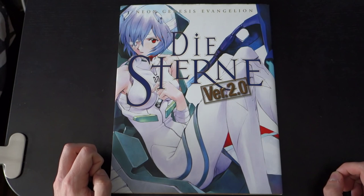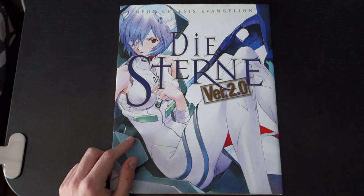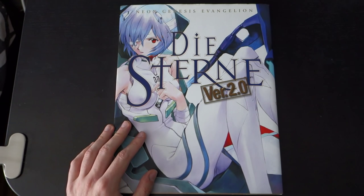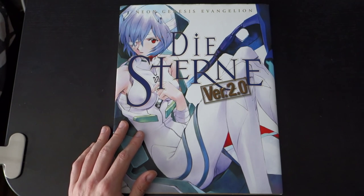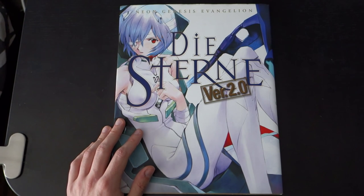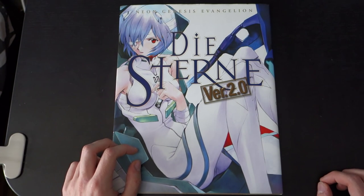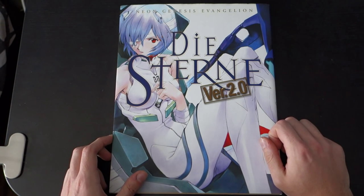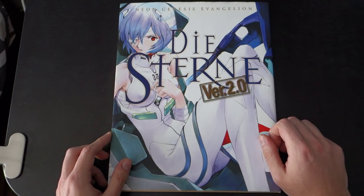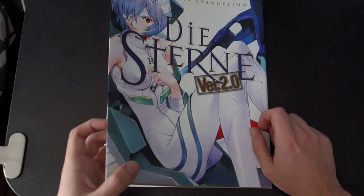Hello guys, I'm just going to be making a video of this art book that I got just a while ago. It's the Dystern version 2.0 Neon Genesis Evangelion art book. It's a pretty awesome art book, I think. Lots of pages, lots of art. I'm going to make this video to show you all the pages. We'll see if I have enough video time. Let's go ahead and check this out.